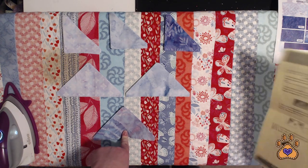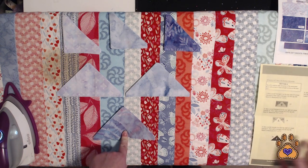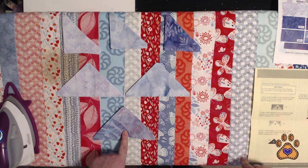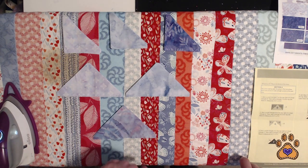It looks like it's all going to be flying geese, so this is probably going to be very simple. I thought this was going to be a long video but it's probably not. Okay, so step one.